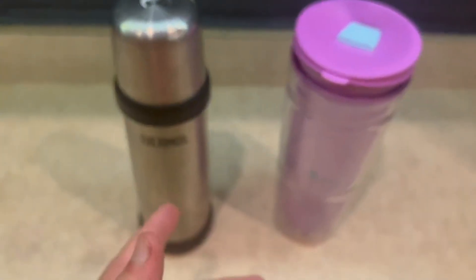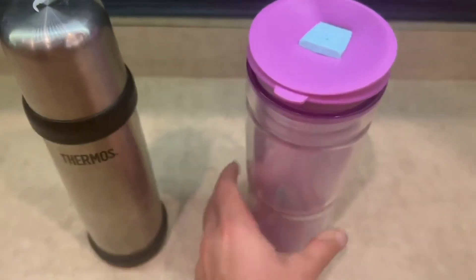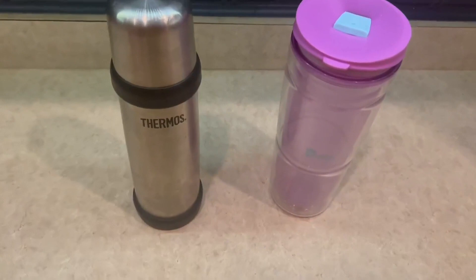Hey guys, so today I'm going to do a comparison video on the Thermos water bottle and the Bubba water bottle right here. I've had these water bottles for a little bit now and I've absolutely loved both of them.